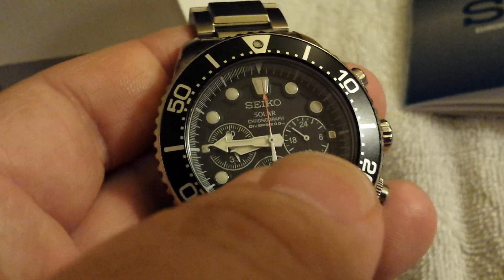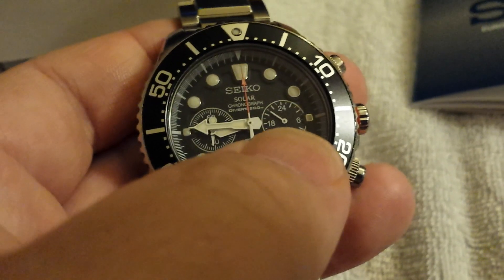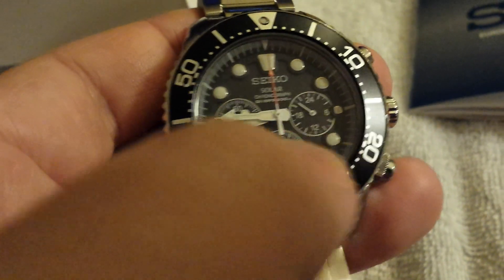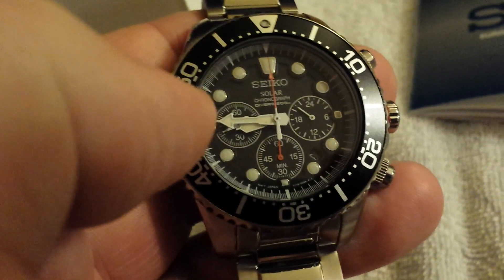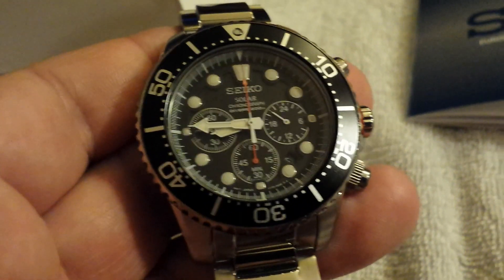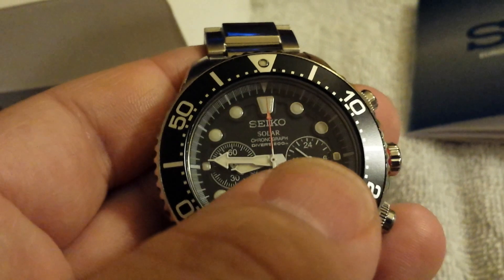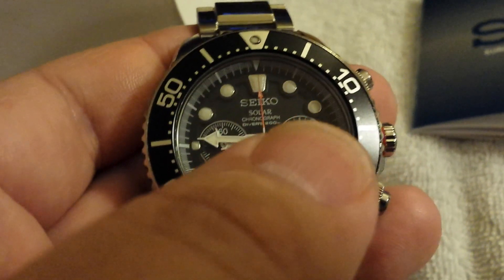This one has three complications. It has a 24-hour sub dial at the three o'clock position, which basically means if you want to tell military time, all you have to do is add 12 to whatever the current time is. So right now it's almost nine o'clock, which would be basically 2100 hours in military time. Military folks can automatically convert civilian time to military time, but this sub dial just gives you that option.